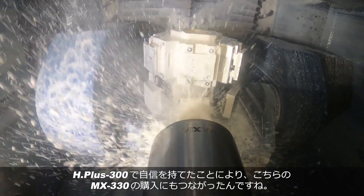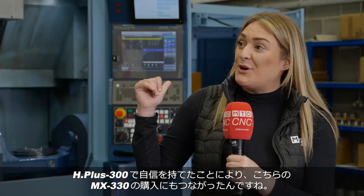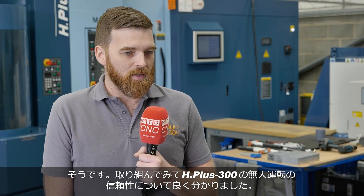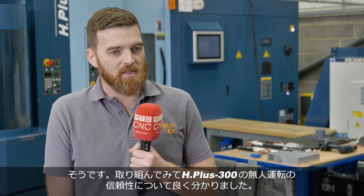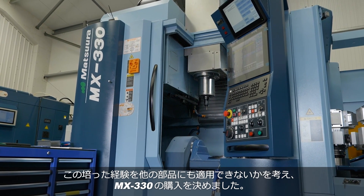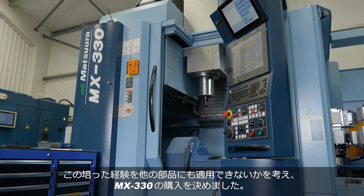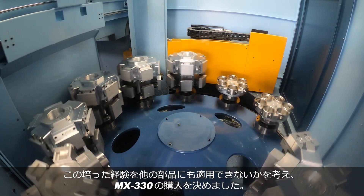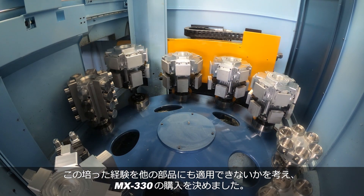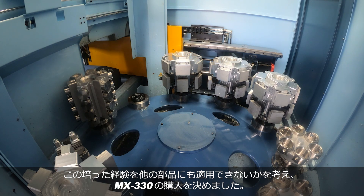So you've got no worries about that, and I guess that's why you purchased the MX330 as well? Absolutely. We'd proven with the Hplus that it was very reliable during unmanned periods, and it gave us the confidence to look at how we could apply what we'd learned from the Hplus across many other products we were doing on conventional machines — hence the purchase of the MX330.